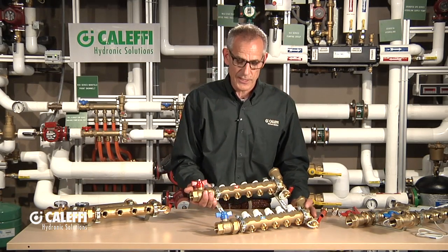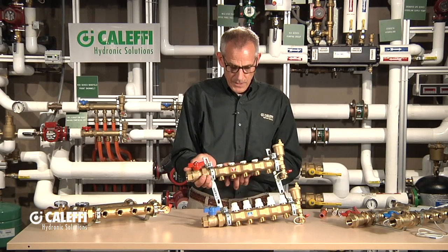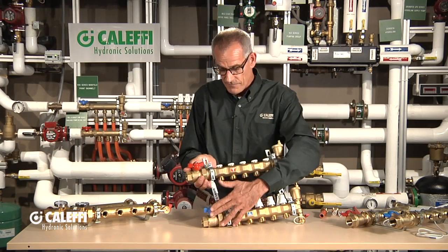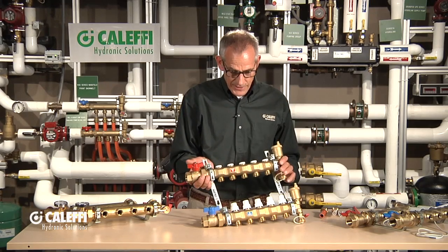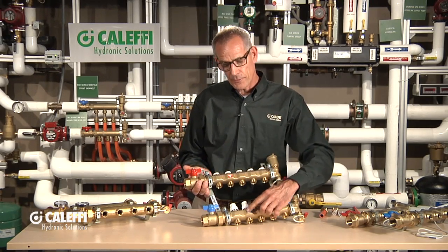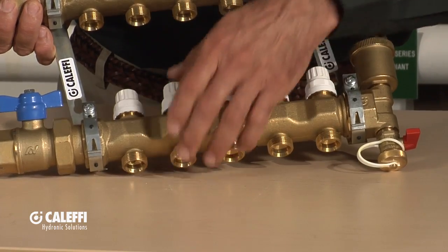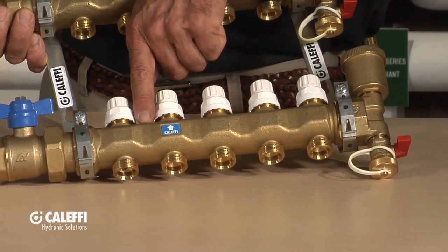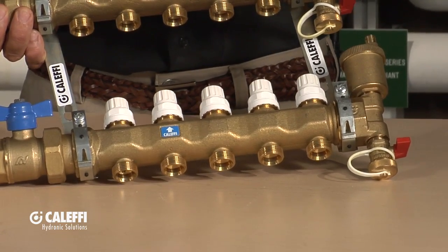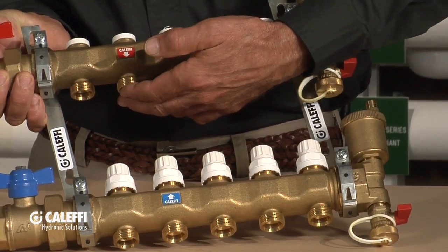Moving on to this one — we call this our intermediate manifold. We start to get some more features here. This is available in a 3 to 13 port version, with the same isolation valves on the end, red and blue to tell you supply and return, mounted on brackets. But look at what we've done differently on the brass here — notice how it's been dished out in between all the ports. When you bring your tubing up out of the floor behind the lower manifold, the tube nestles in that little notch. They're also offset slightly from side to side, so the tubing lays through that notch and lines up perfectly with the port above it.